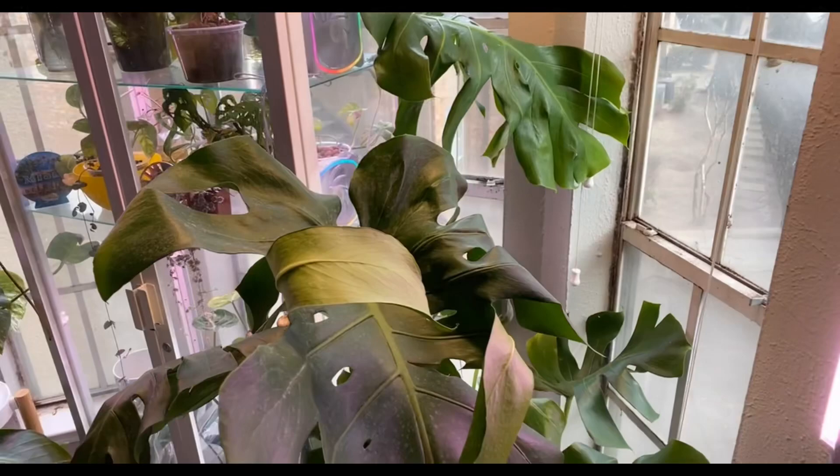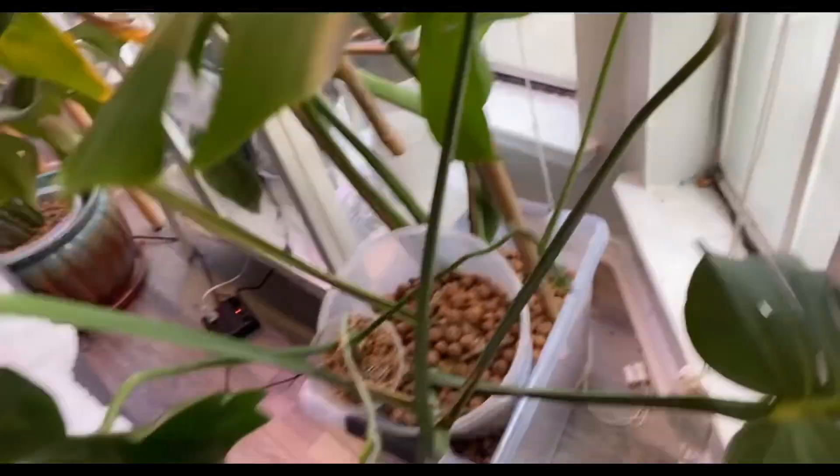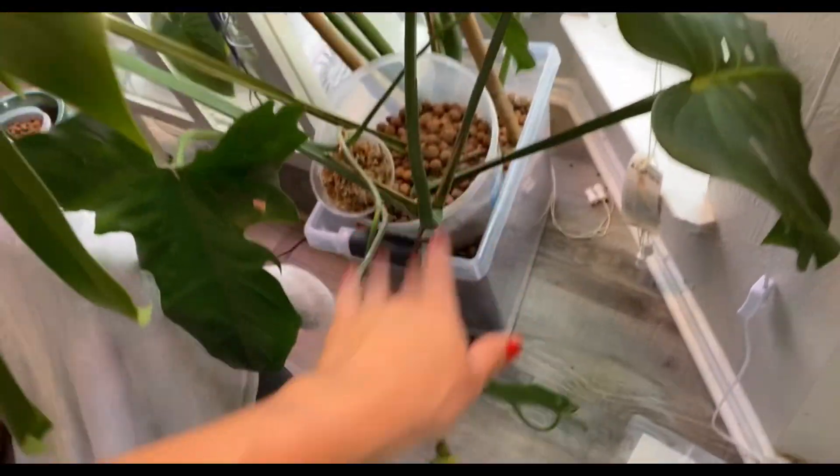I'll definitely keep y'all updated. Stick around for part two where I actually repot it and add all the substrate. This is me in the future — she's still alive, so here's a sneak peek: she's potted up and I actually have a friend next to her. Yeah, stick around for part two! Thanks for watching — do subscribe to my channel, help my channel grow. It was nice having you here. Bye guys!